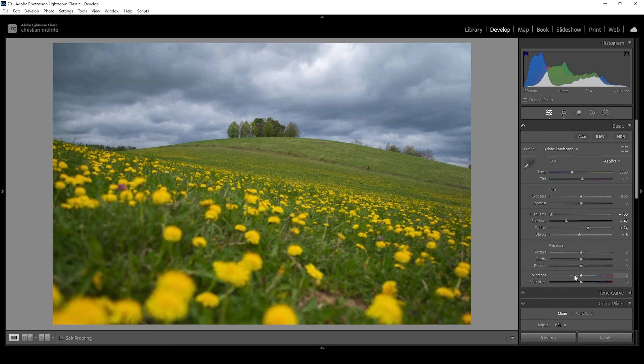I also want to work on the white balance. I do think this image could be a little bit colder, so let me bring down the temperature a little bit. I'm also going to bring down the tint, which will help boost the green tones of the image.